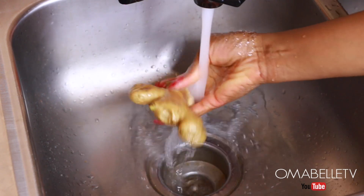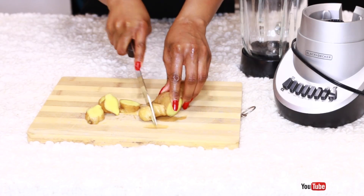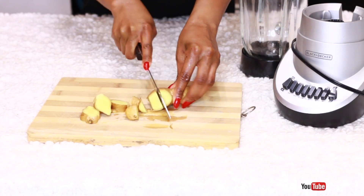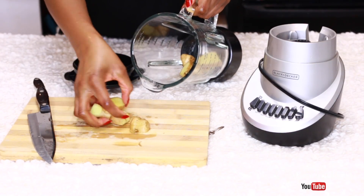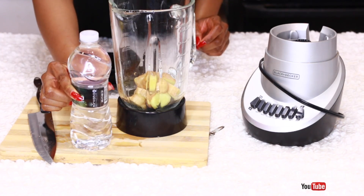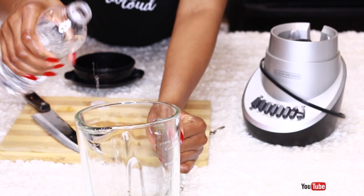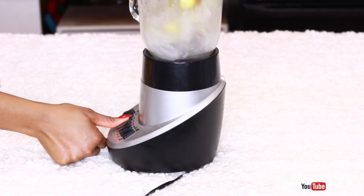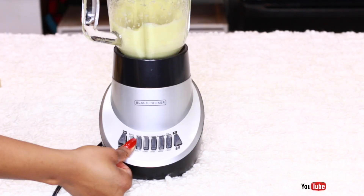Ginger is one of the important ingredients we need for this juice. You want to go ahead and wash it thoroughly. Ginger is a well-known root that's rich in gastric properties that assist the digestive system and is also used as a slimming formula for weight loss. I just cut the ginger into pieces to help the blender blend it properly, then pop it into the blender and add half a bottle of water and blend. I always make sure everything is well blended.